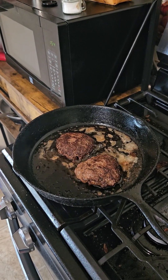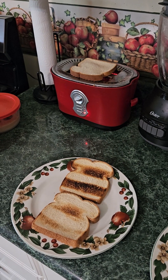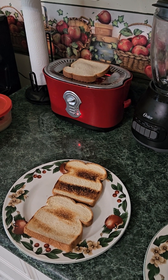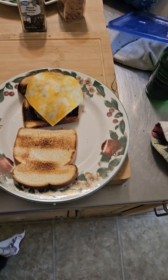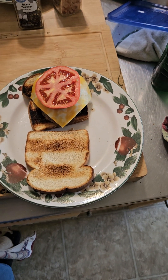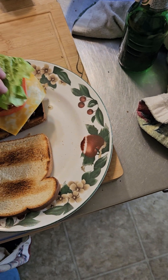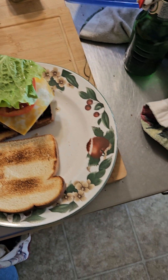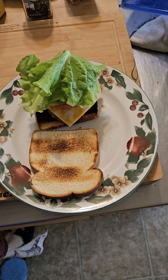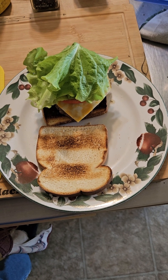So the burgers are just about done and the bread is getting toasted. We got it on the bun, got Colby jack cheese on it, fresh tomato from the garden, fresh lettuce also from the garden — and that's eating good in the neighborhood. Remember: nutrition, rest, proper exercise, and have fun.